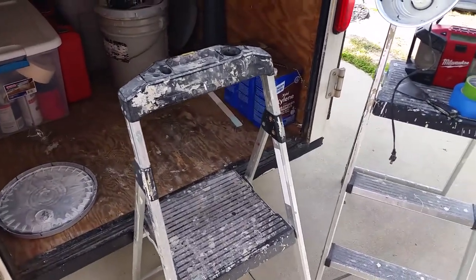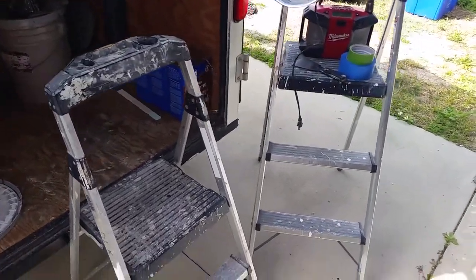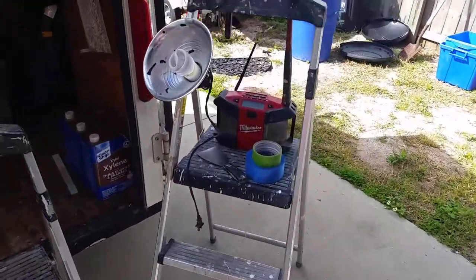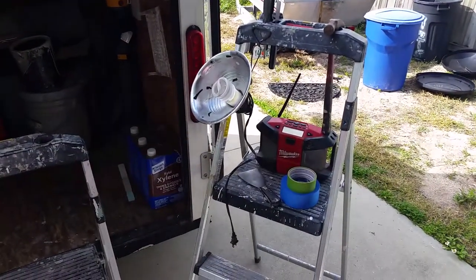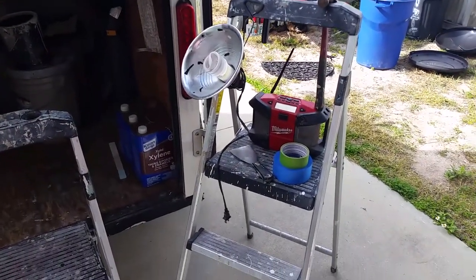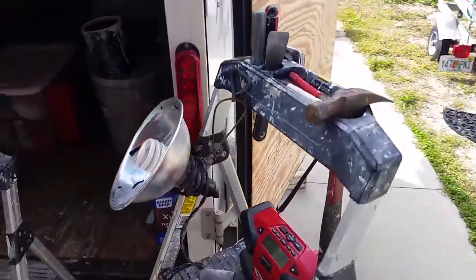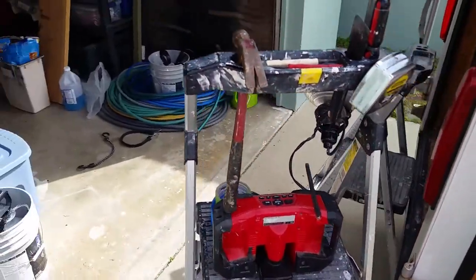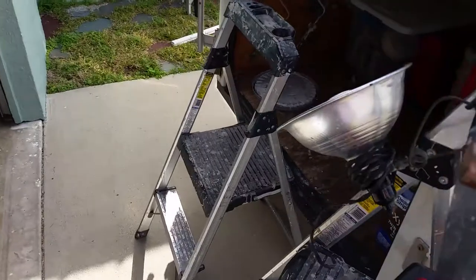Today I'd like to talk about these two ladders I use on all my interior paint jobs. If I'm not actually standing on them to paint, I use them as a small workbench just to place some of my tools on. These things have been great.